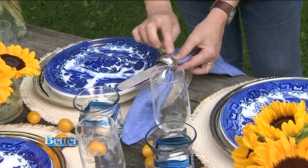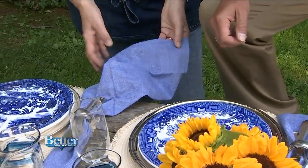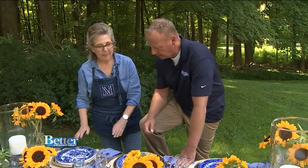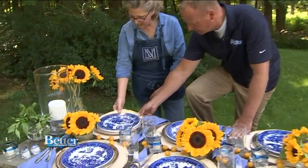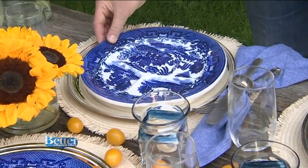Even the napkin rings have a little bit of roping. Also, Oxford cloth for the napkins — it has this formality meets casual quality. I love the silver on this raffia. It's beautiful. So it's kind of elegant meets country.